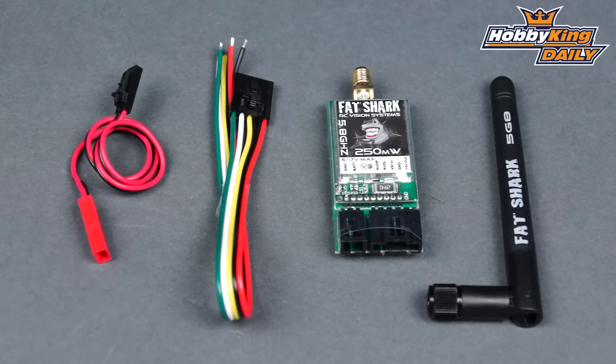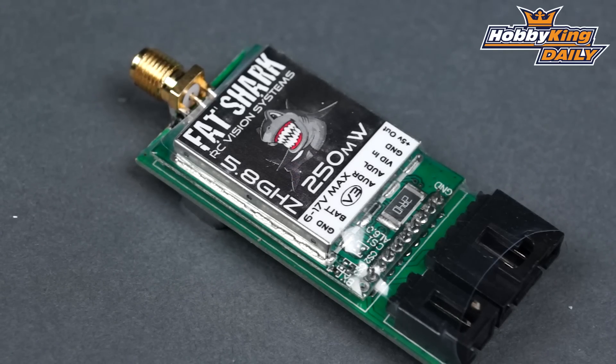So this is the new Fatshark 5.8 version 3 250 milliwatt video transmitter. Check it out — it's up on the new items page, and as always, subscribe to our YouTube channel. We will see you next time.